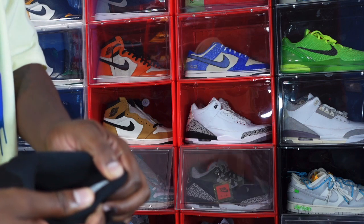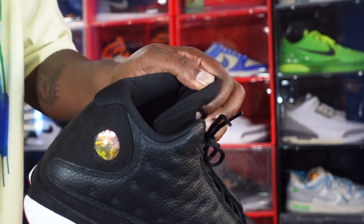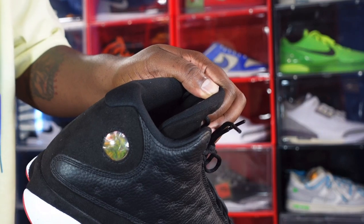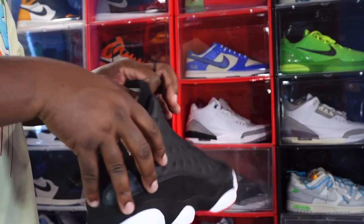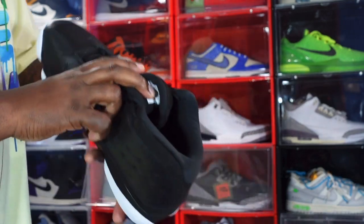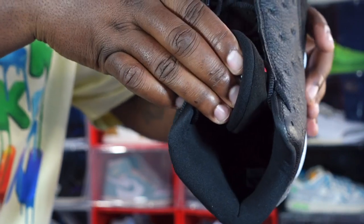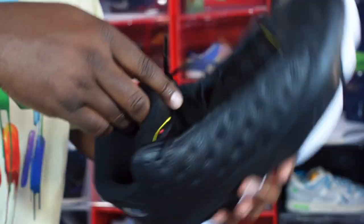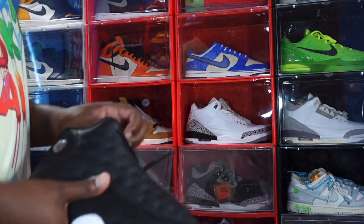Looking at the sizing tag — US size 14, and the production date is July 8th, 2022 to October 20th, 2022, so about three and a half months of production. You have a black sock liner — smooth type. Let me get you guys a look at the insole: it's a black insert with a red Jordan Jumpman. US size 14.